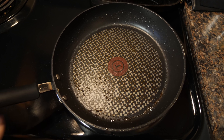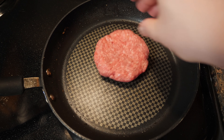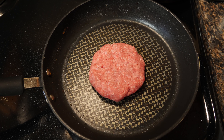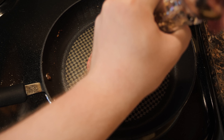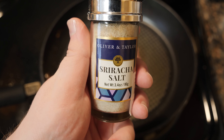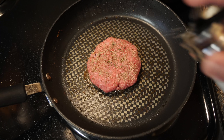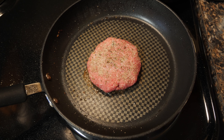Use that same pan, get it back up to medium-high heat — it's burger time. Got some ground beef here that's 80% lean, 20% fat. And I'm gonna season that with some ground peppercorn, some basil, and some of this sriracha salt, because it sounded interesting. All right, see how that does.